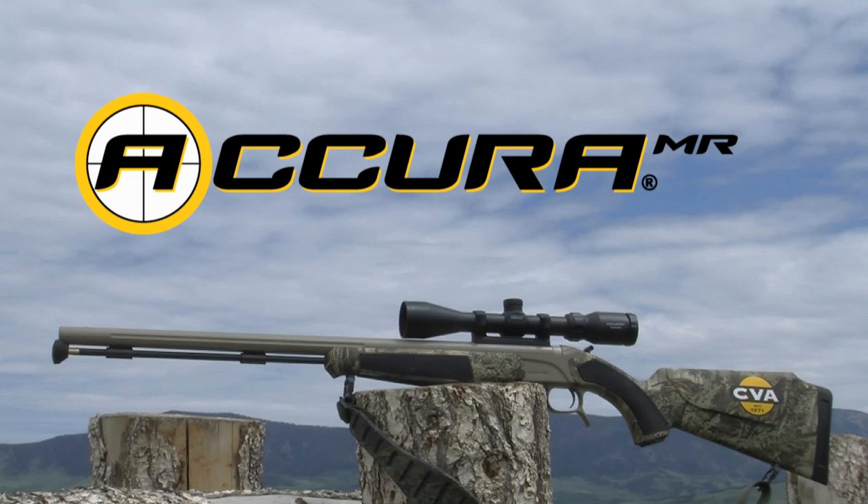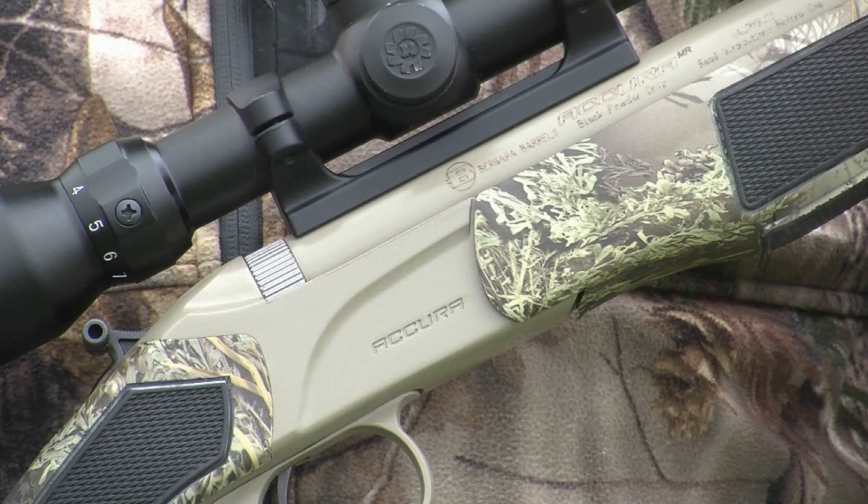You're looking at the new CVA Acura MR muzzleloading rifle. The MR stands for Mountain Rifle. Just like the classic mountain rifles made by the Hawken brothers in the old days, this gun is meant to meet the needs of serious hunters, including those who hunt and guide in the most extreme conditions on the planet.